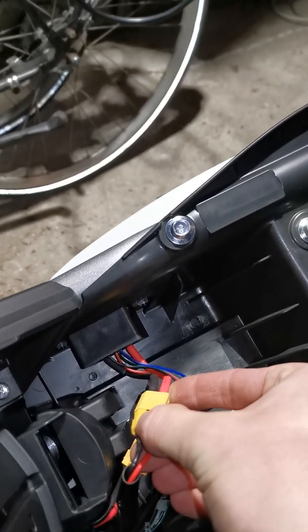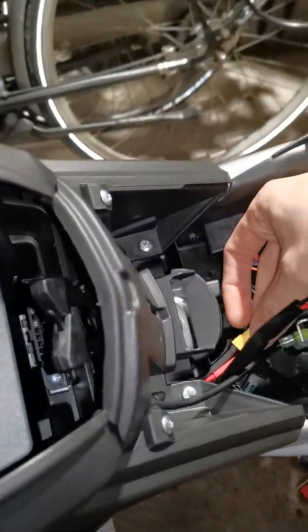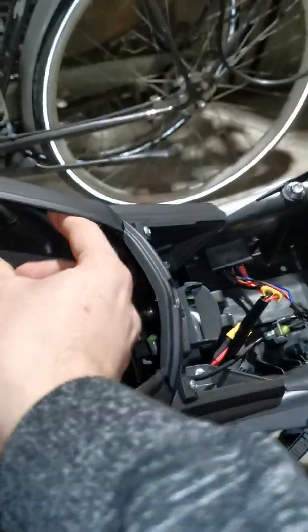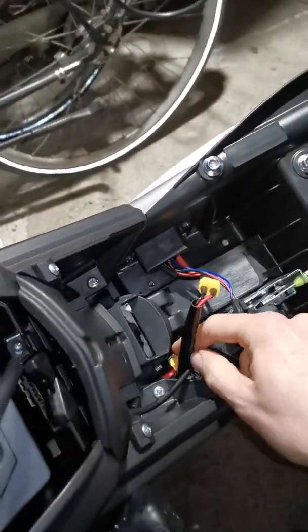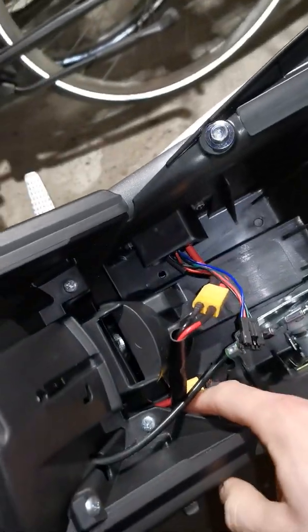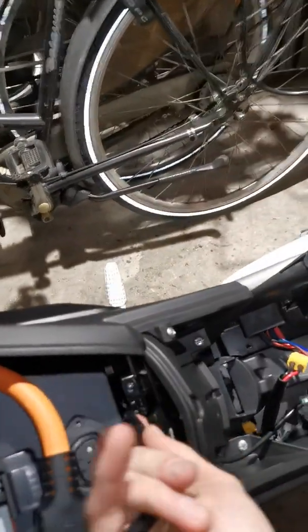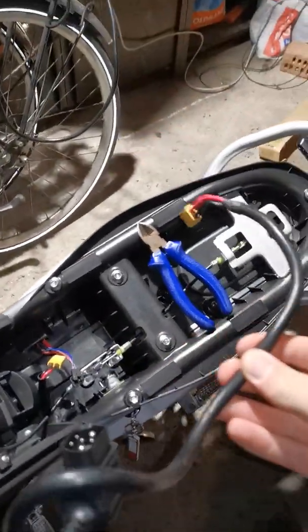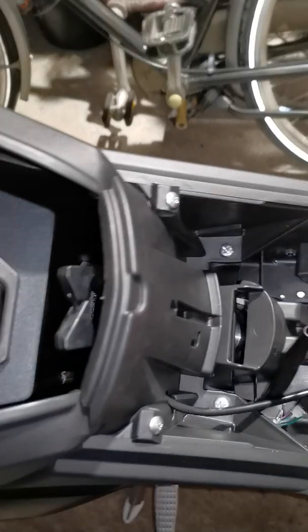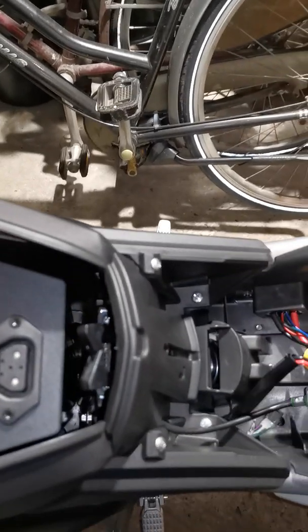This is a bit clumsy while I'm holding my phone, but I think I made the point. Now I should be able to remove the black charging cable. I hope this works — if not I'll do it after I stop filming. But give it a try — there we go. So that's basically the factory charging setup, or at least that's what I found on the internet.